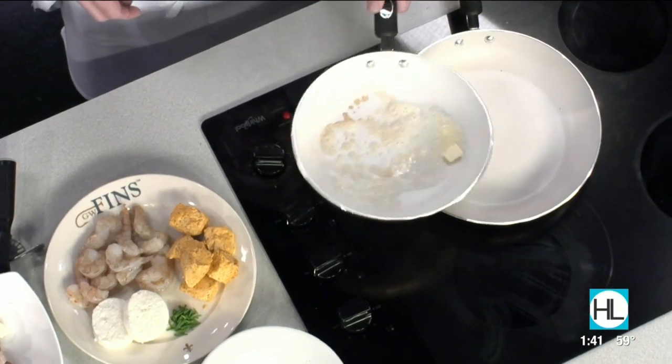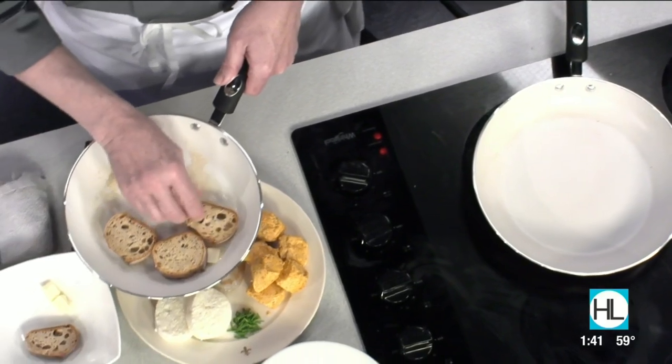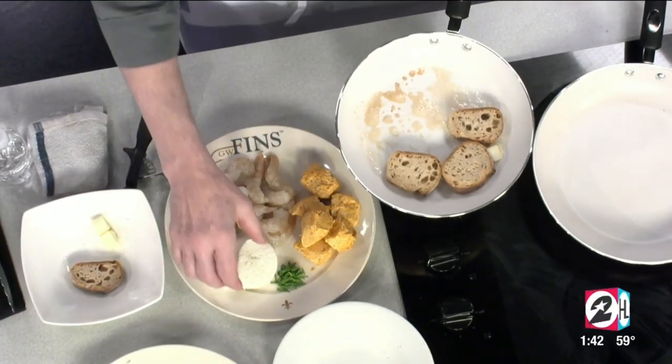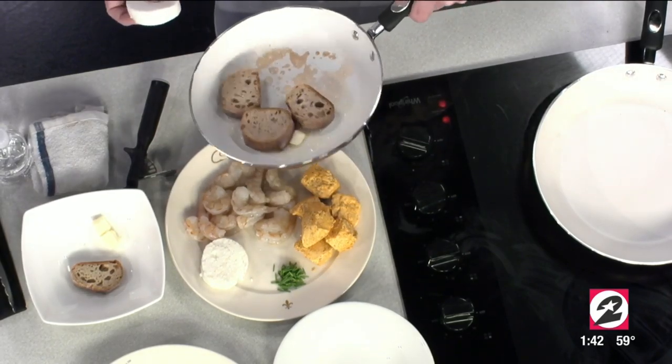Electric stoves — you know, in a restaurant you cook everything on high and then you sort of regulate the heat by moving it around. We're going to toast a little bread, and I've got some grits that were cold and rolled up in a roll — these are the goat cheese grits — and we're just going to fry them.